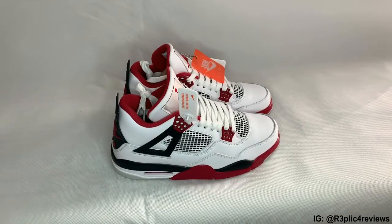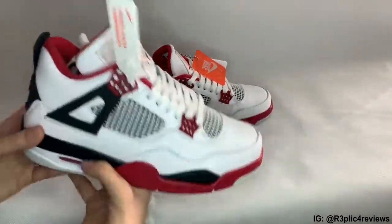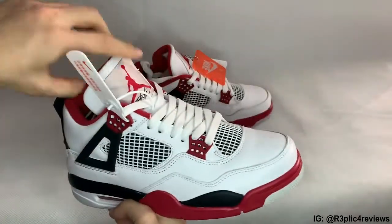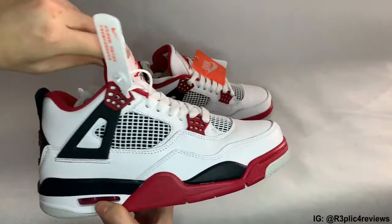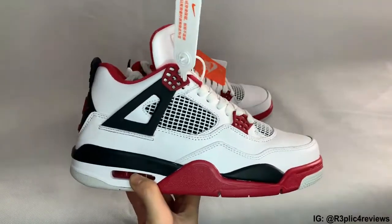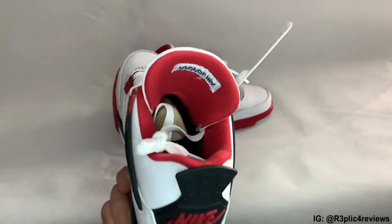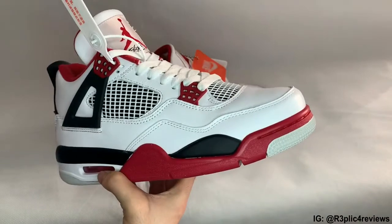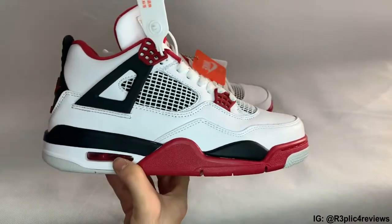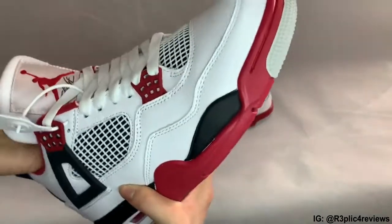Right guys, here we have it - the Air Jordan 4 Fire Red 2020. Like I said, I was quite excited about this. I'm looking to pick up all the OG colorways as well. So we've had the white cement, we've had the bread or the black cement. Now we've got the Fire Red - we're just waiting on that military blue with that Nike Air branding on the heel. I'm still to pick up the white cements, so that'll be on my list somewhere in the future. But right now, with the Fire Red in hand, let's get a look around this.